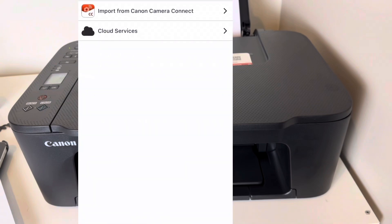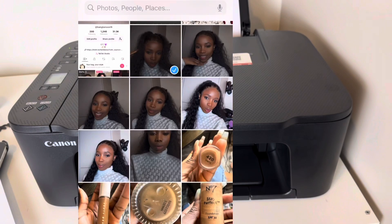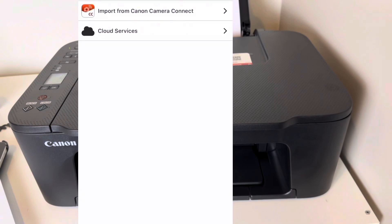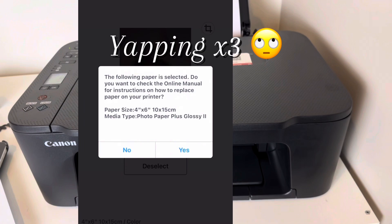So you choose a photo from your library, from your iCloud, wherever you're comfortable. I chose a photo myself and now we're going to be printing it. Let's see the quality — let's see how good it's going to be.